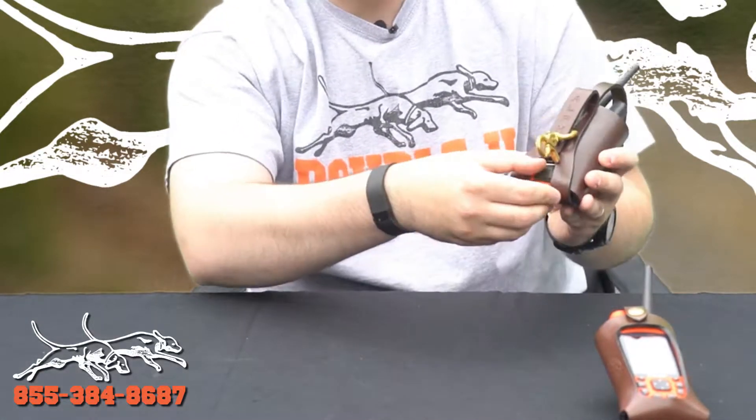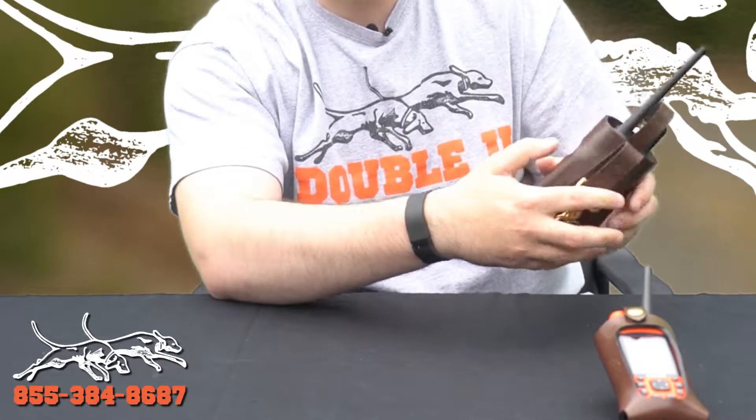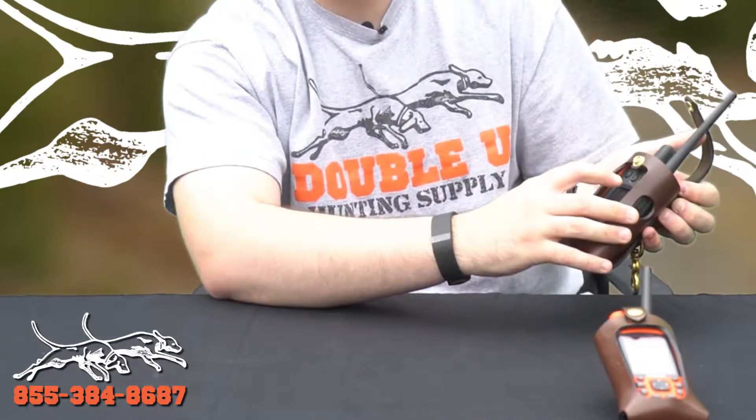The nice thing on the Alpha is that you can still get to your charging port and still charge at the same time without having to take the case off. You can still get to your power button and still use your touch screen.